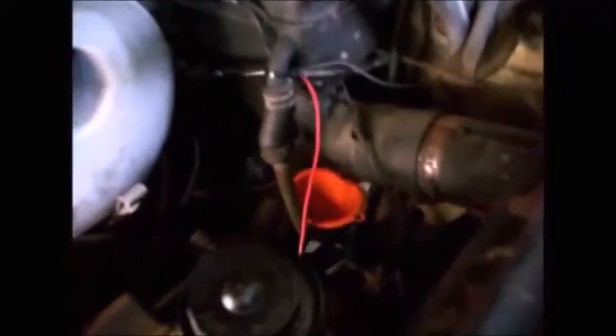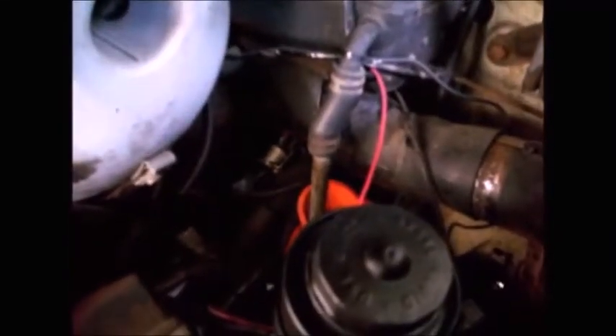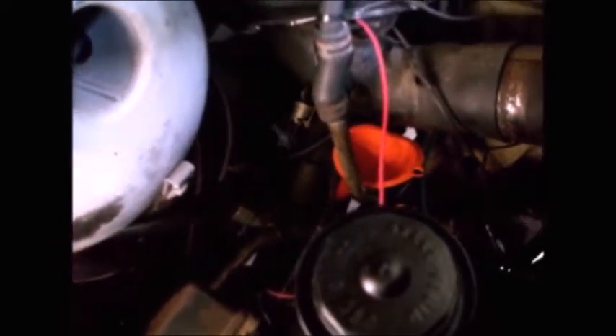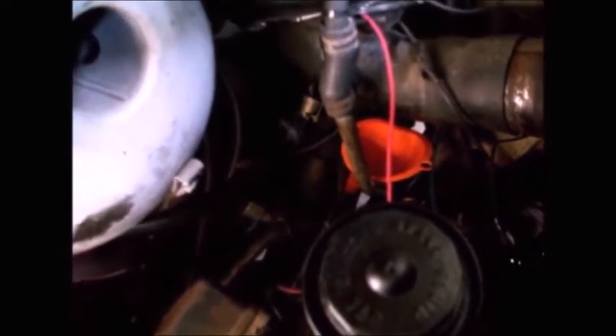I checked my owner's manual — you can find this online as a PDF. Nowhere in that owner's manual does it tell you how to check your brake fluid on this car. It tells you how to check all your other fluids, and it tells you if your brakes don't feel right, take it immediately to your Pontiac service center. So the owner's manual didn't even tell you how to check the brake fluid, because the engineers knew it's a real hassle. They wanted you to take it to a mechanic and have them add brake fluid for you.